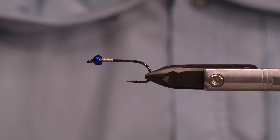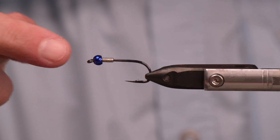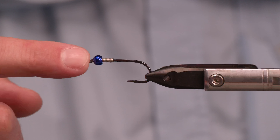What's good, all my fly tying friends! Today we are going to talk about leeches, and why? Because it's always on a fish's menu. So let's get into it today.